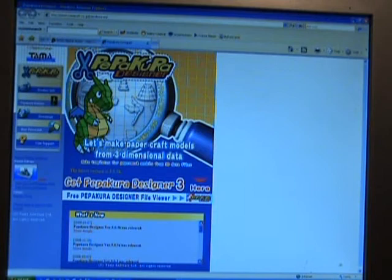You're going to go to www.tamasoft.co.jp/pepakura-en/ and once you come here to Pepakura, you're going to download the Pepakura Designer version 3.0.3 alpha. Download the Designer, okay, not just the viewer.